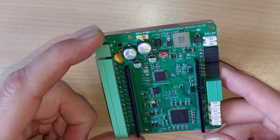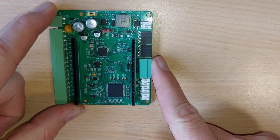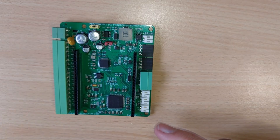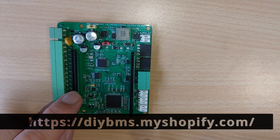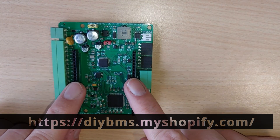Hello and welcome back to another video. This one's only going to be a really quick update on the V490 monitoring boards. Boards like this are the ones I've been selling in my Shopify account and the DIY BMS shop, and I've sold loads of these — at the moment it's very difficult for me to keep them in stock.